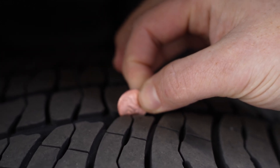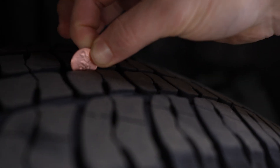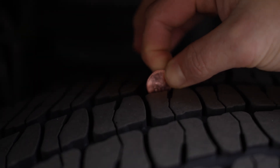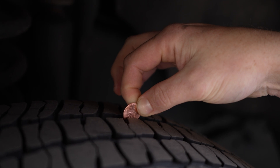If the tread does cover the head of Lincoln, then your tread is good to go. Depending on your climate, road conditions, and things like that, you do want to check it in a few different spots. As you can see, it's covering the head of Lincoln, so these tires are good. We have enough tread for our climate conditions here in the northwest. We're nowhere near 2/32 of an inch, so we're good to go with this work truck with its pretty thick treads.